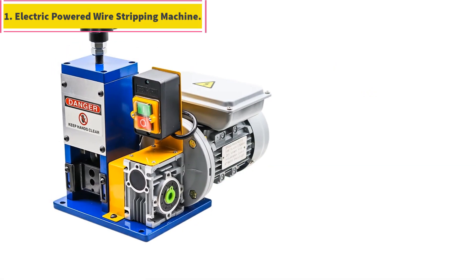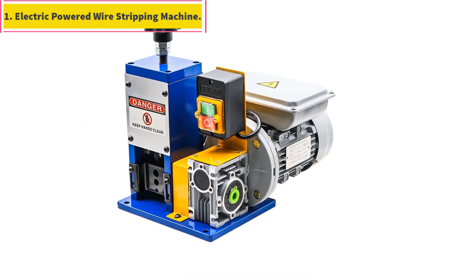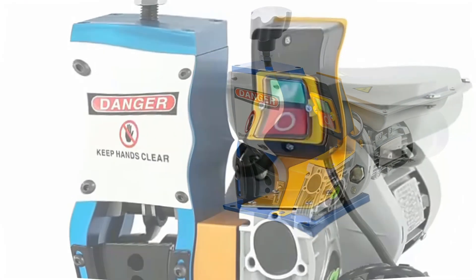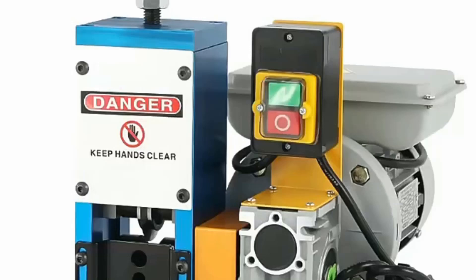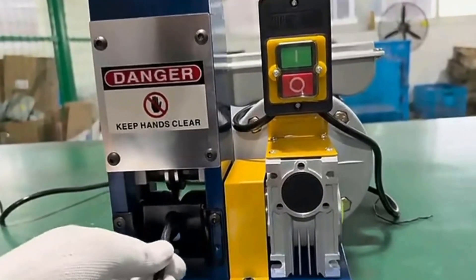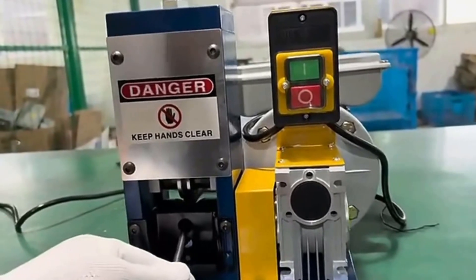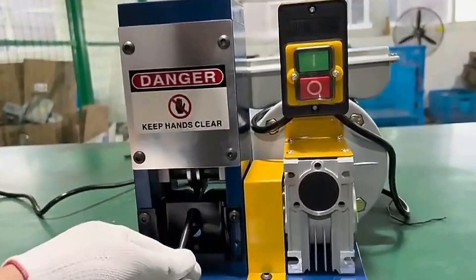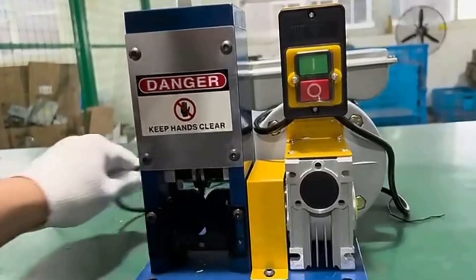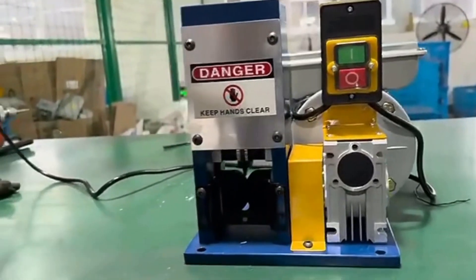Number 1: Electric Powered Wire Stripping Machine. This machine is an automatic wire stripping machine which uses a drill or handle to strip scrap copper wire. The wire range goes up to 25 millimeters. It's easy to operate, portable and convenient, energy-saving, with a nice appearance. You can get copper wire after single blade stripping.